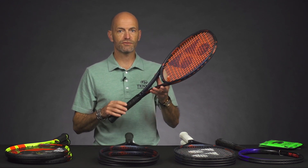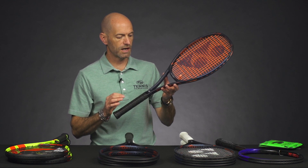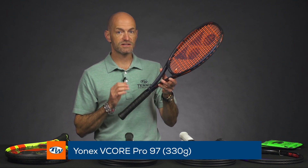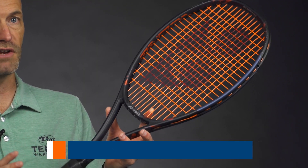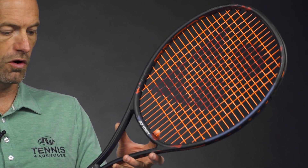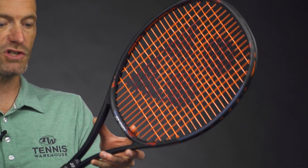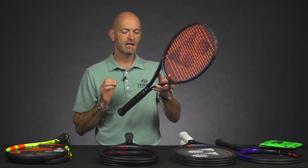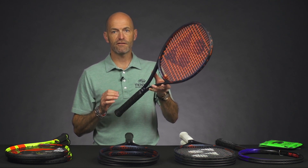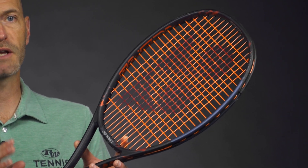Next up we've got some new offerings from Yonex, and this is their new V-Core line. This is the V-Core Pro 97 — the heaviest of the three we're going to look at. This is the heavy version, coming in at 330 grams strung up and ready for the court. We get a 12.2 average strung weight, seven points headlight, 330 swing weight, 65 RA, and a 16x19 string pattern.